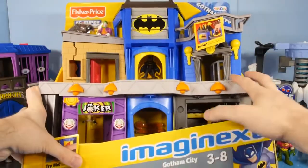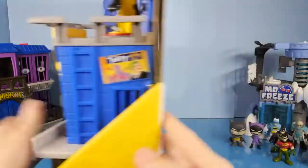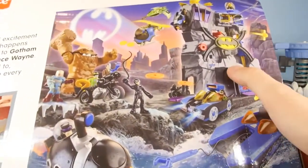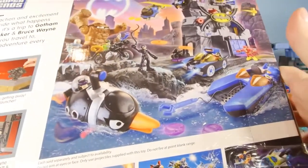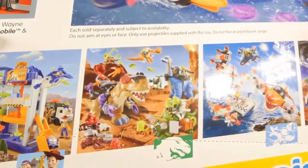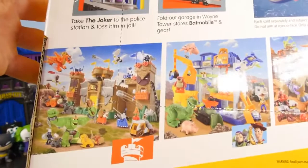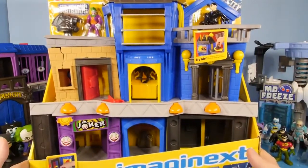And now to what most of you guys probably came here to see — we're going to open up this giant Gotham City playset. Let's take a look at the back of the box first. So this is going to be some of the other stuff that you can collect. There's a new Batcave — I say it's new because there's actually an older Batcave that's a little bit bigger. Here's some of the other sets that you can get. That dinosaur one right there looks pretty neat. Looks like there's a Toy Story one too. Let's go ahead and get this giant thing out of the box.